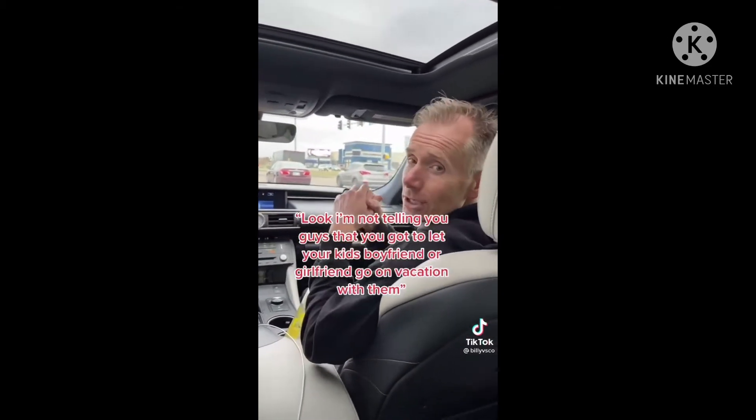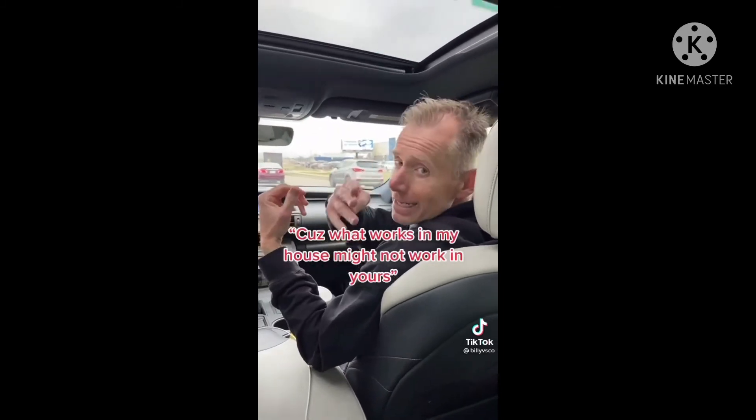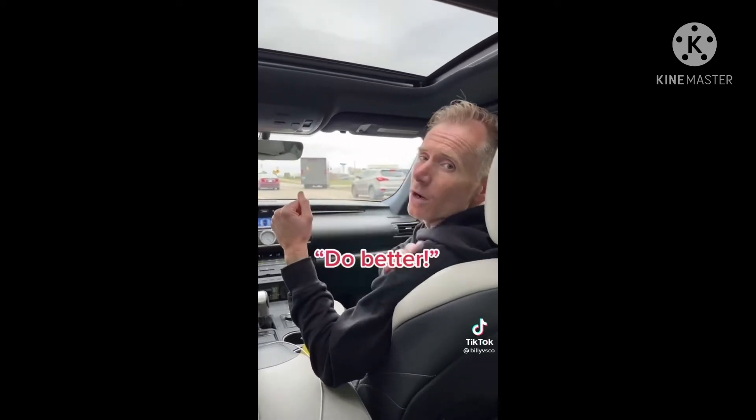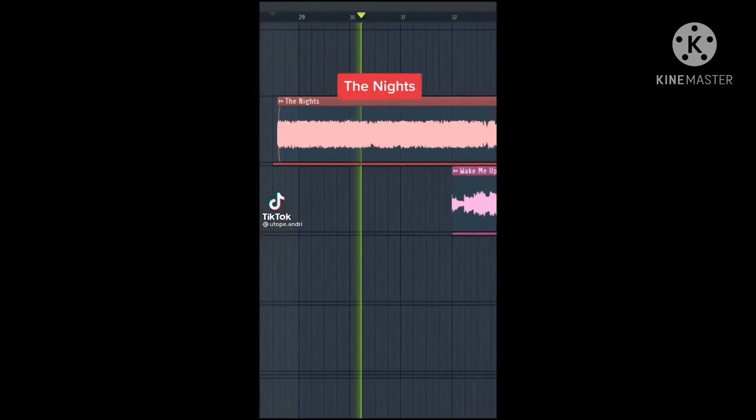I'm not telling you guys that you have to let your kid's boyfriend or girlfriend go on vacation with them, because what works in my house might not work in yours. But what I am telling you is: have a grown conversation with them. Don't just say no — do better.